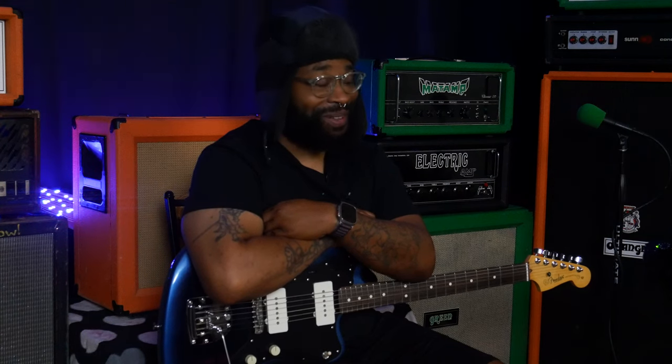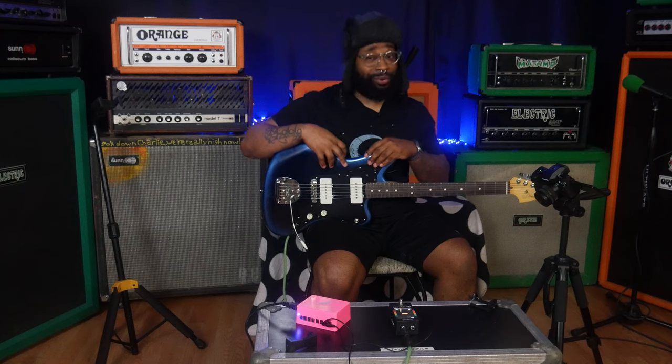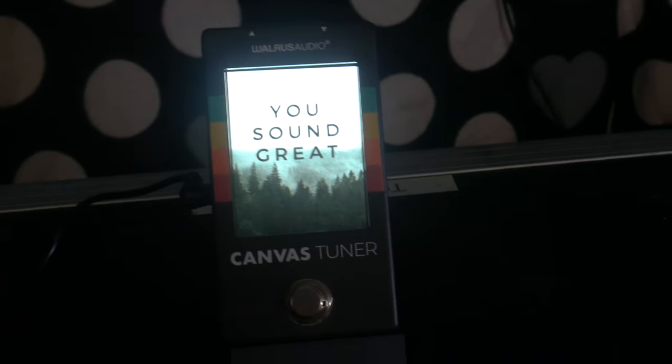So I'm going to level with you guys. When my friends at Walrus sent this out to me, I was a bit skeptical. Like everybody else, I'm just like, a tuner? On paper, it's just like, what can you do that is different? Tia and I and the rest of the team were talking — we were originally just going to do a whole comedy video about this, but I got it out of the box and I was kind of impressed. So I wanted to go over some of the features and why this tuner impressed me.